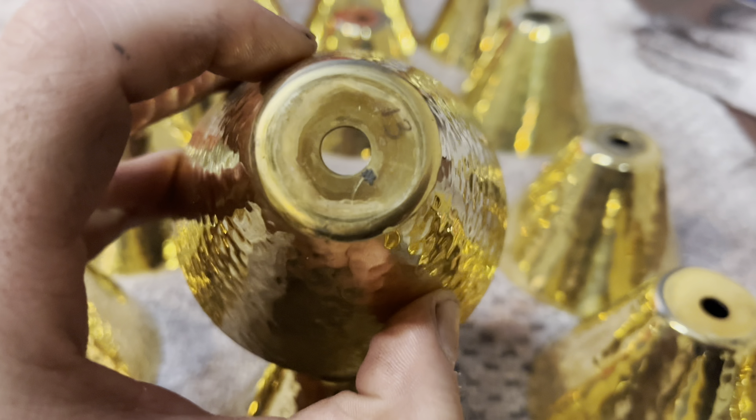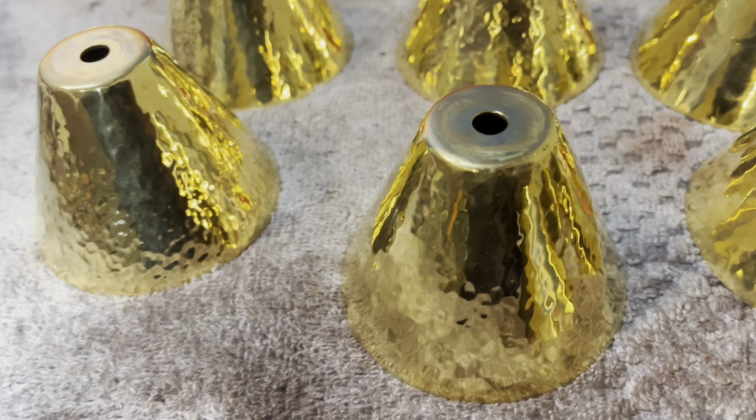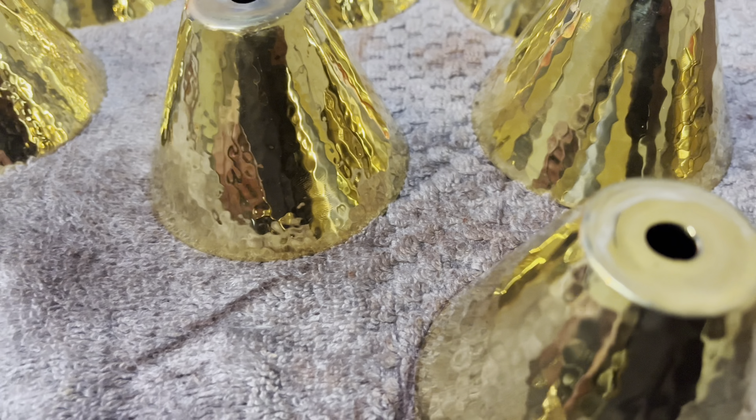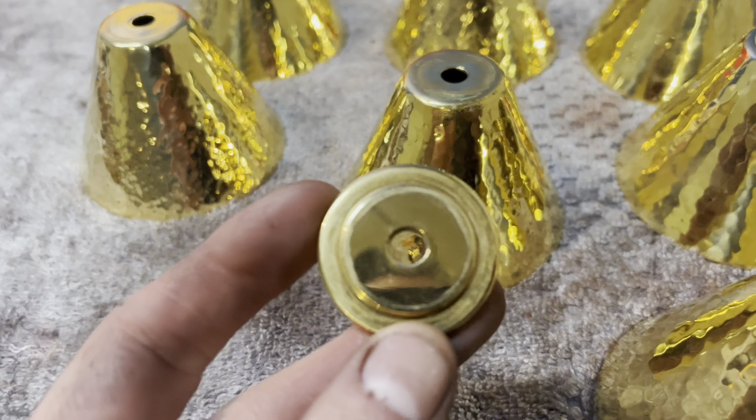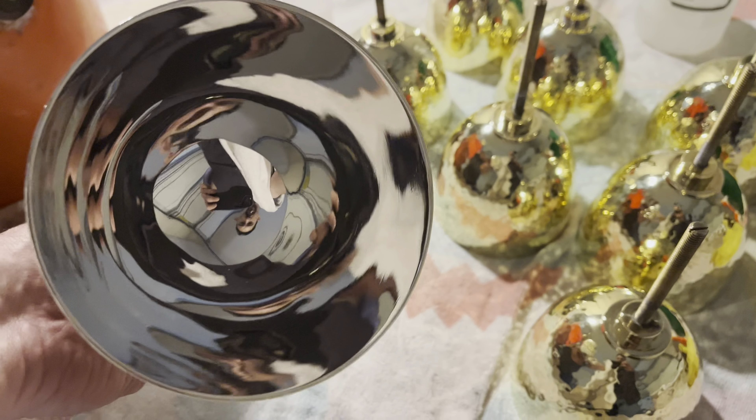Here I am going to be pointing out some residue from polish. After the vessels were cleaned, somebody polished the vessels and wore down all of the plating. Here we can see where there is some residue of polish stuck in the crevices of these pieces. When somebody adds Brasso or any type of brush and polish to these pieces, they are wearing down the plating to the point where the pieces will start tarnishing.